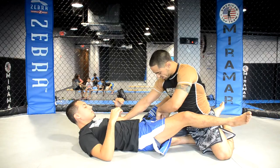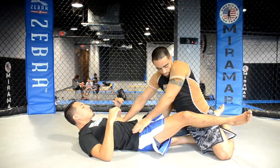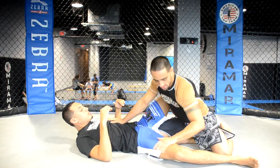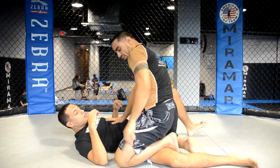Once I do that, this knee is going to stay here, this hand is going to stay on his ribs — same knee, same hand. I'm going to use my elbow here to push his leg down and hold it down to the mat. Once I hold that, I'm going to bring my leg up and then put my knee down.